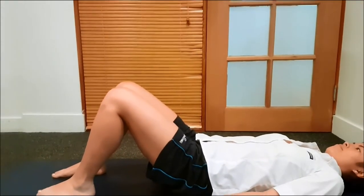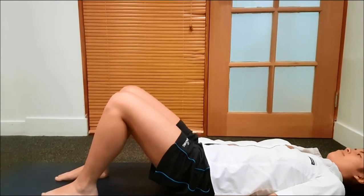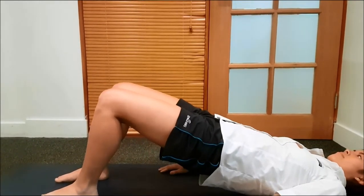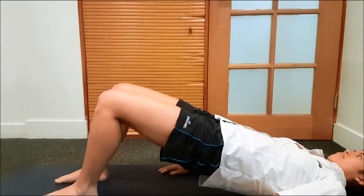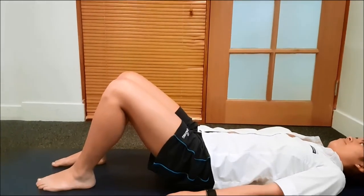The next exercise is doing some bridging. We want to start with a two-legged bridge. Caitlin is going to lift her bottom up, hold, then slowly lower. Good.